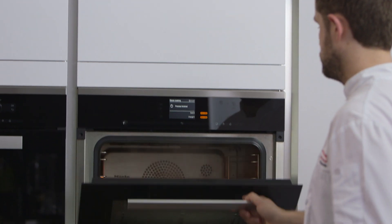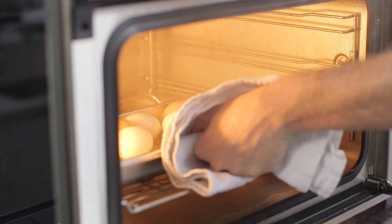The precision of the Miele steam combination oven allows the temperature to be accurately controlled to within 1 degree. Gently cooking the egg at this temperature gives a really soft finish, somewhere between a poached egg and a soft boiled egg.